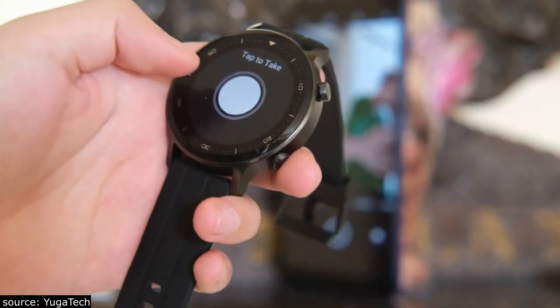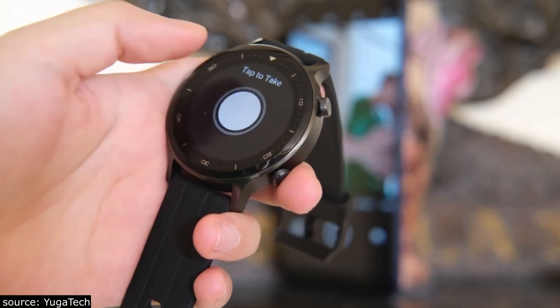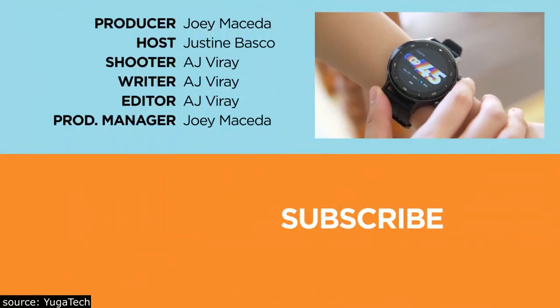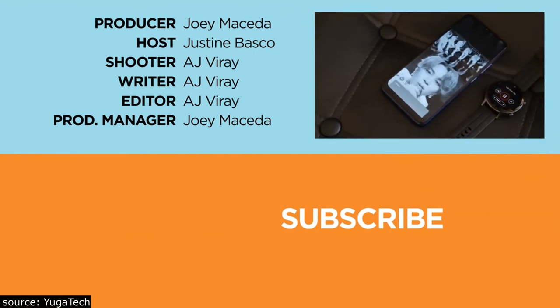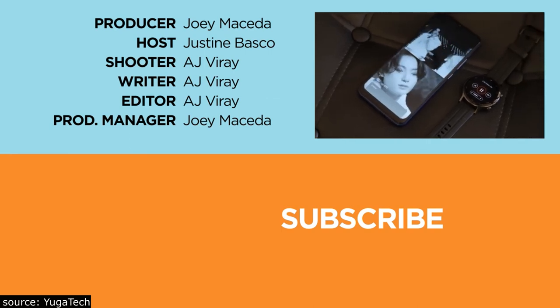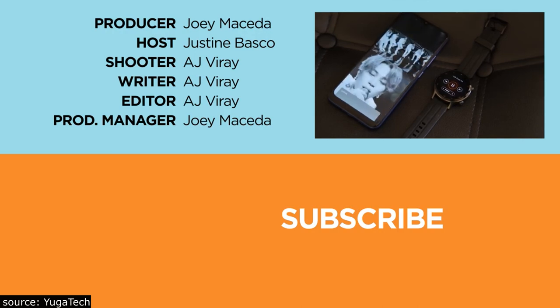And there you have it, guys. What do you think of this Realme Watch S? Let us know in the comments. If you enjoyed this video, be sure to drop a like, subscribe to our channel for more content, hit that bell icon so you don't miss any future uploads, and be sure to visit yugatech.com for the latest tech news and reviews. Once again, this is Justin — don't forget to wash your hands and stay at home.